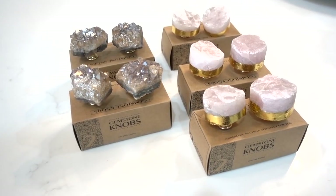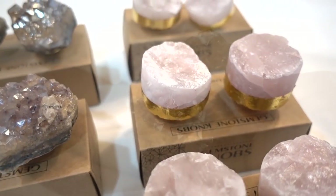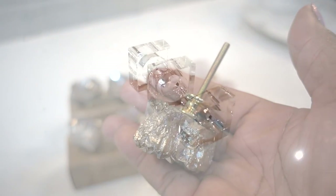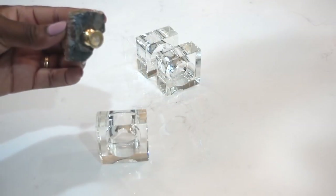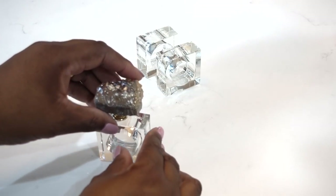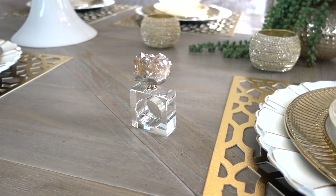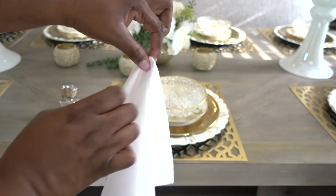While Linda and I were shopping in HomeGoods, we came across these gemstone knobs that they also had in blush. I chose to use this set. The Hubster used a hacksaw to cut off the screw, and I already had these acrylic napkin rings, so I used E6000 to glue the knobs to the napkin rings. Sometimes nature is the best inspiration, and this little cluster of sparkle creates a beautiful and sophisticated accent for any table.